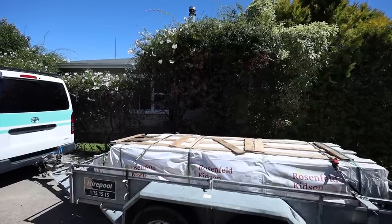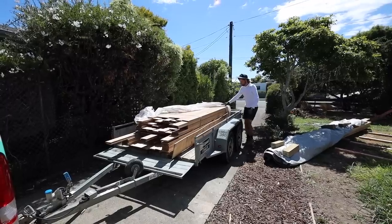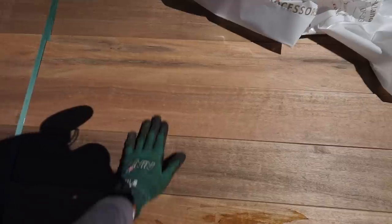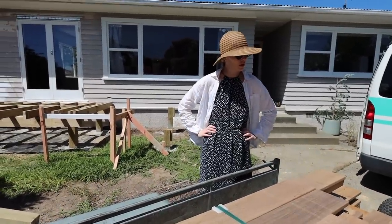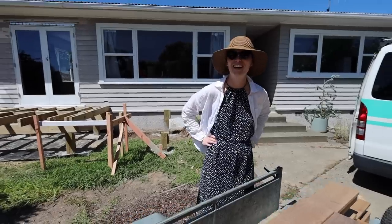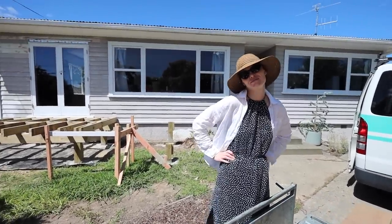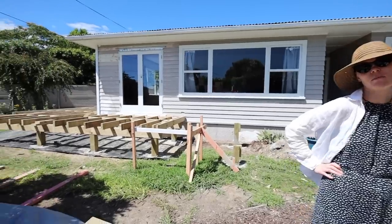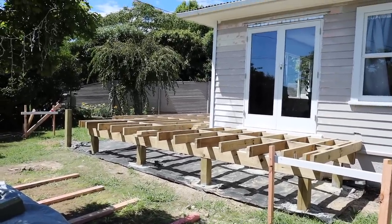Look at that decking — how exciting! Let's take a look at it. What do you think, Jess? That's so nice. It's beautiful, huh? It silvers off though, eh? Yeah, most timber does. I like the way it looks now though. Can you use a deck sealant or something? We'll have to figure that out — Schaefer's deck sealant, maybe? Stay tuned for the next exciting episode where we start laying this stuff down, and we might even look at the stairs as well. See you in the next one.